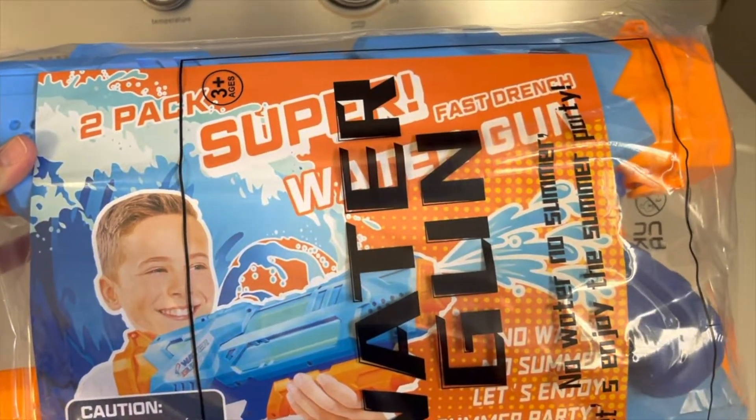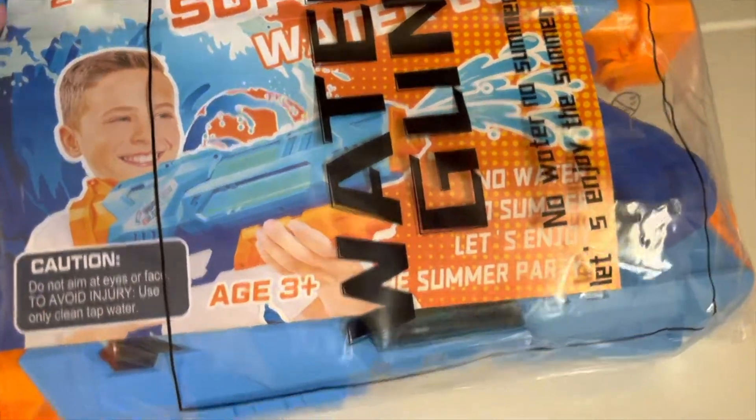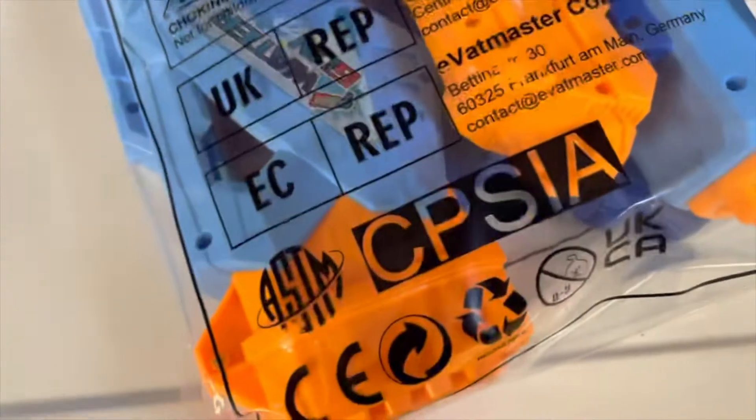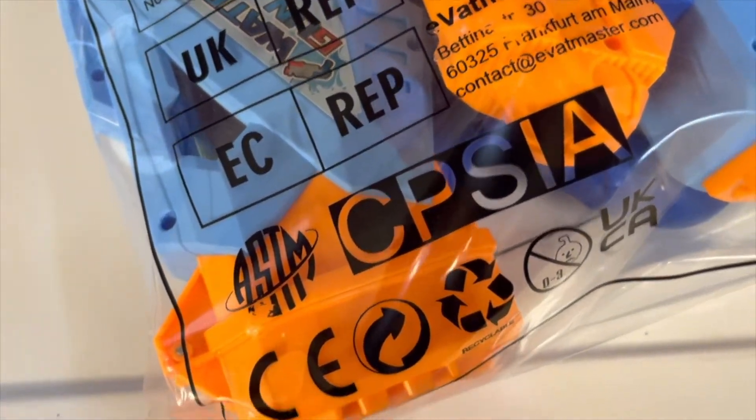This is the two-pack of the super fast drench water guns. I got these for my kids. They seem pretty sturdy. Let's see if I can open this one-handed — super water guns for kids, summer sand and water play.